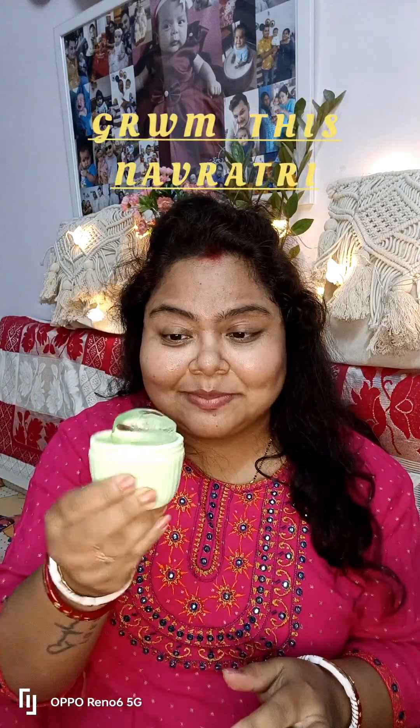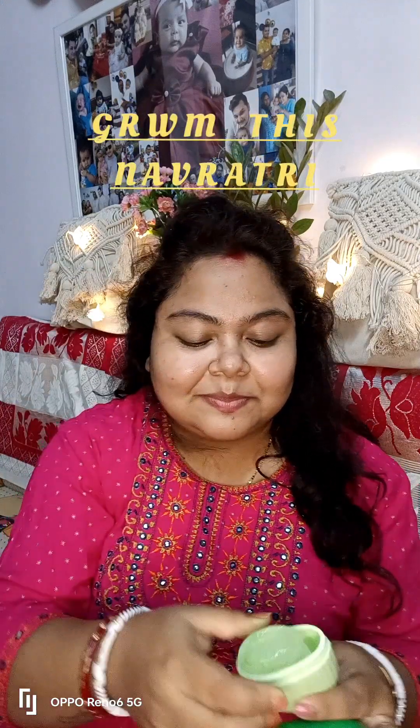Hello everybody, get ready with me this Navratri. I have worn a very basic — well, not very basic but festive — shirt for the season.